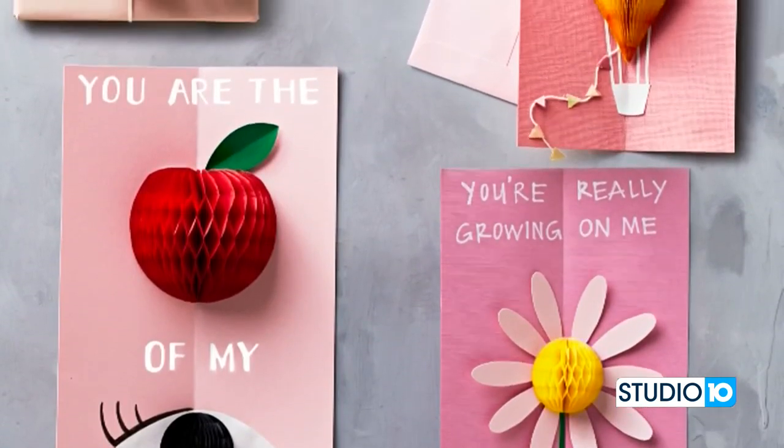Hey guys, this is Elise Moody, senior editor at Martha Stewart Living, and I'm here to share some really fun Valentine's Day ideas with you, starting with some great DIY pop-up cards.